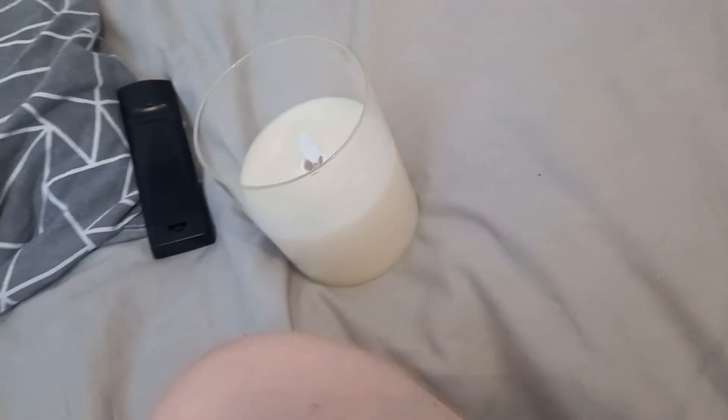Hello everybody, today I'm going to teach you how to put the remote into that candle.